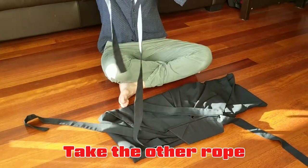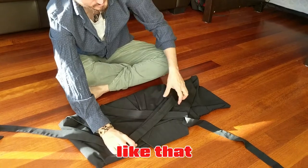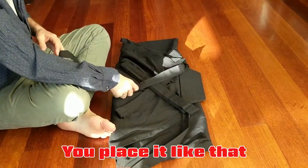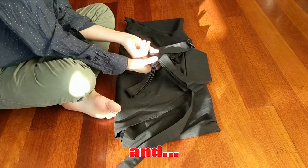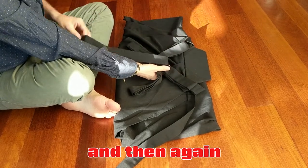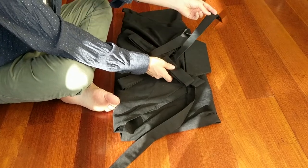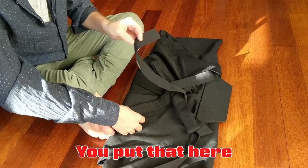Then you take the other rope like that and you half it twice, like that. Now you take the left shortest rope and you place it like that — you lift the cross and push this up, and then again you go this way, and then you go up again. You put it here.